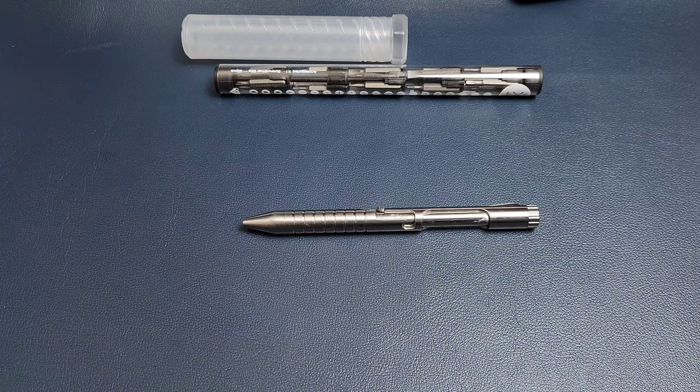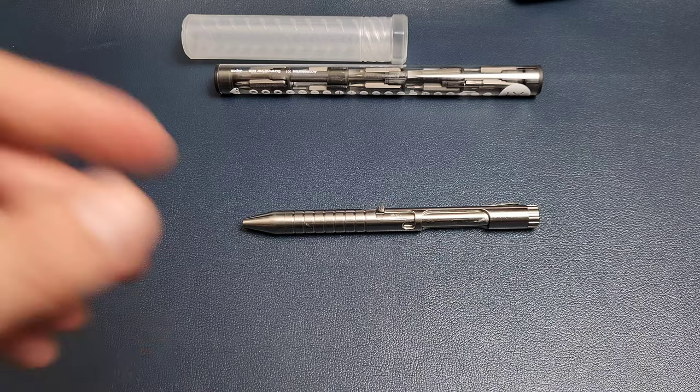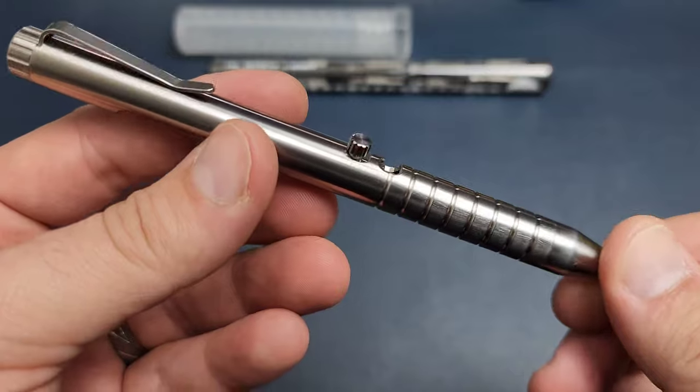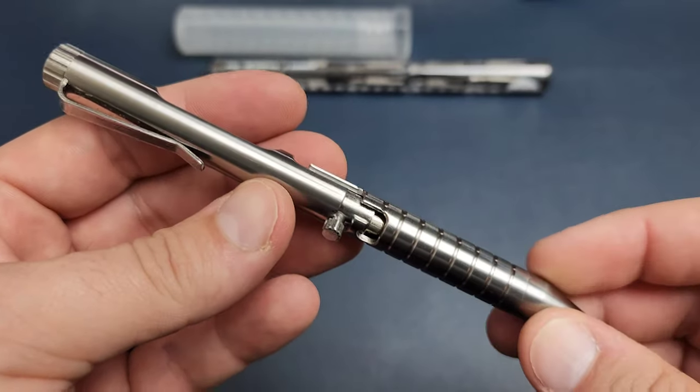Anyway, the pen — let's get to the pen. That's the cool part, right? Well, they're both pretty cool, but the pen is unique. I've never seen anything like it, so of course I had to back it on Kickstarter. I am a sucker for these kinds of things.